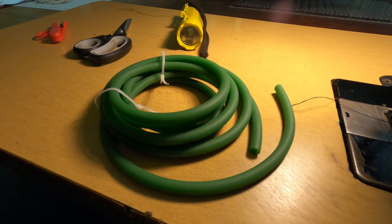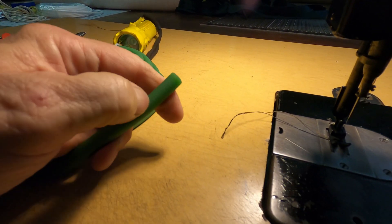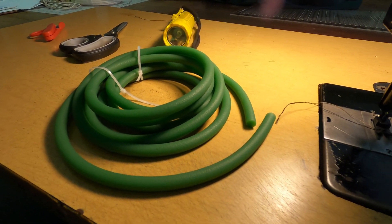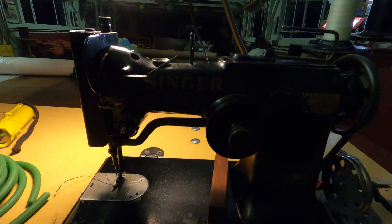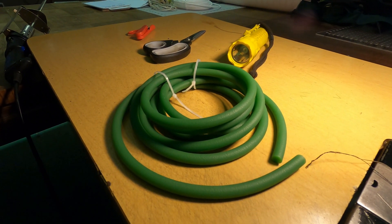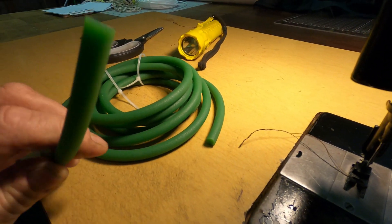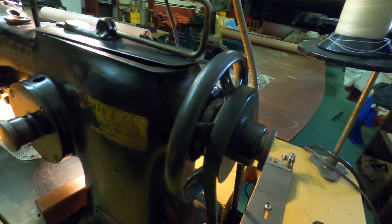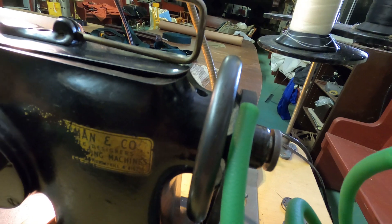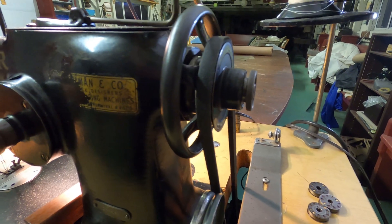Hey everybody, I bought this polyester cording — it's pretty hard and it's supposed to be used in place of a v-belt. I have a couple of machines and I thought maybe I'd buy a size that would work on both my drill press and two of these machines, so I bought eight millimeter thinking it might be the one. However, eight millimeters is just a little too fat for the sewing machine — it hangs out of the groove, although it could work in a pinch.